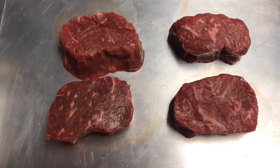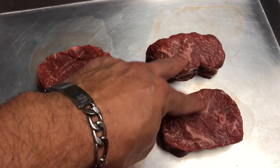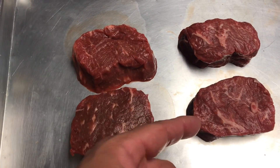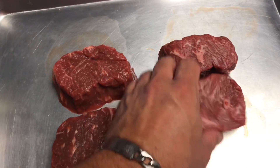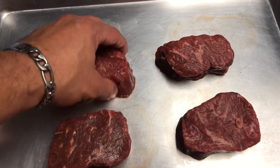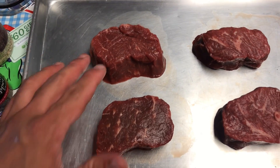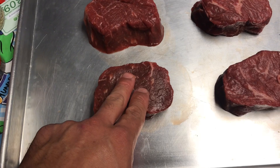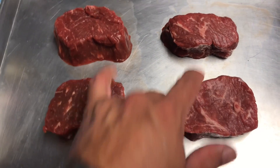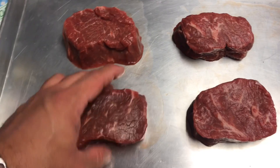I'm going to season two of them with kosher salt and fresh cracked black pepper, and the other two with 'It's Incredible' — that's my absolute favorite seasoning on steaks. For a great piece of meat like this, I'm going to use my favorite seasoning on those two. I'm thinking of putting one salt-and-pepper steak and one It's Incredible steak on the grill, so I can taste both grilled, and then the other two on the cast iron skillet.